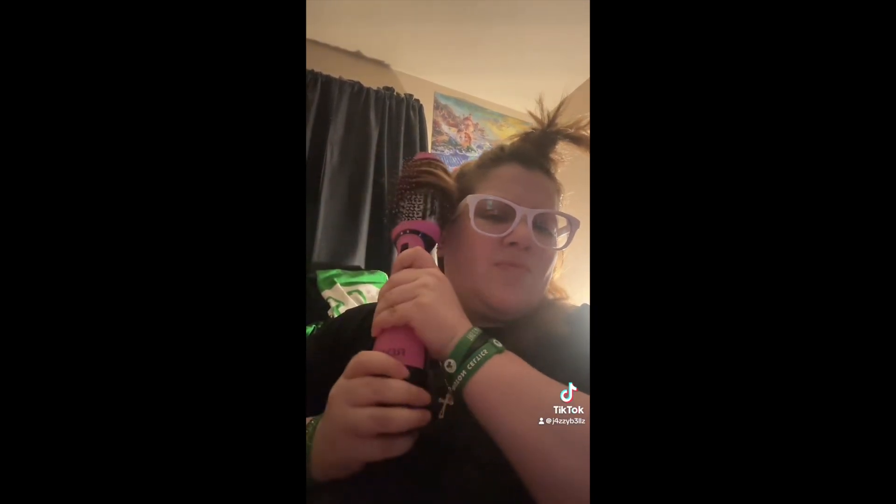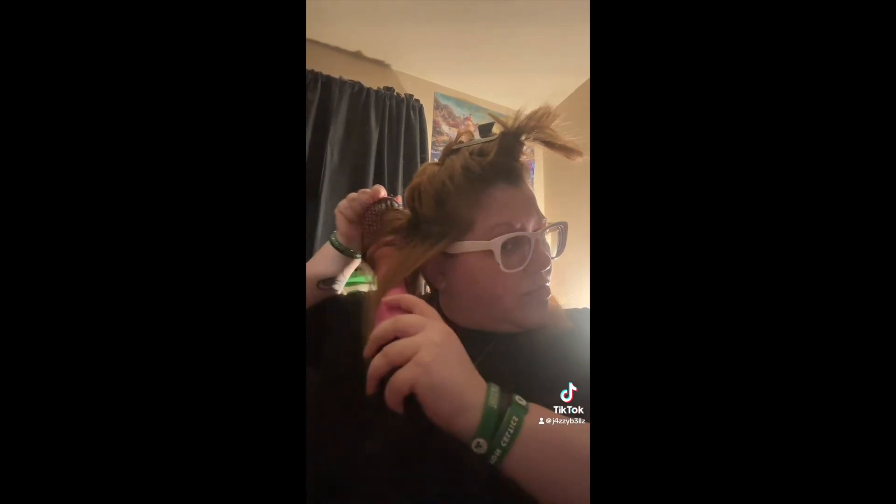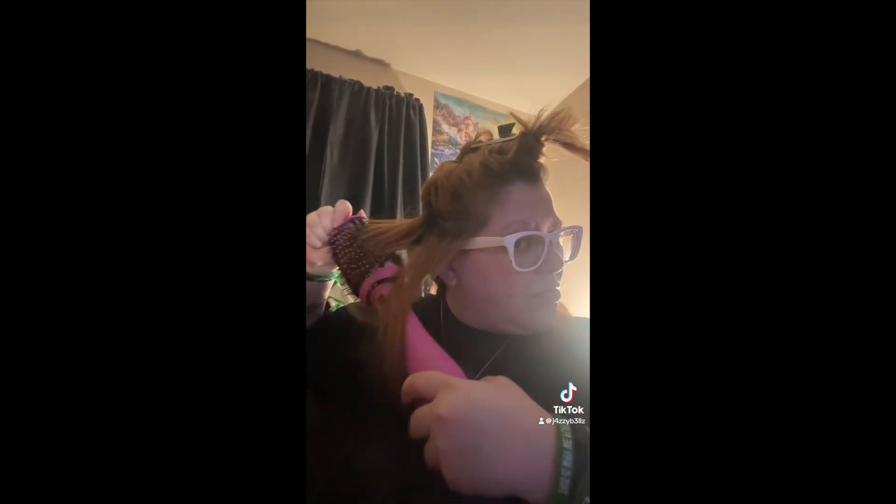So I just blow dry it as normal. As it goes, I just blow dry it and push it back. I accidentally got my ear — oh, that's hot.